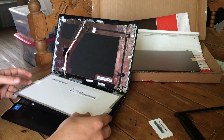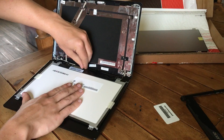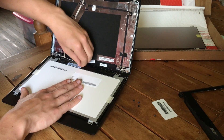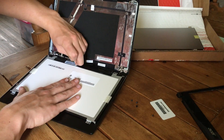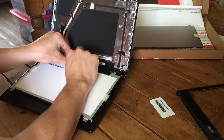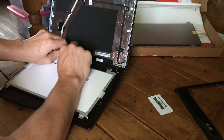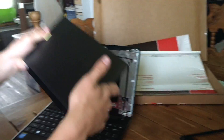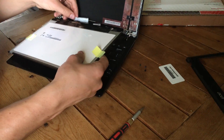Now that you've got the screws out, pull on the tab at the top and the screen will come down. The last thing you need to do is get the connector off — that's behind the sticker, so you peel up the sticker.